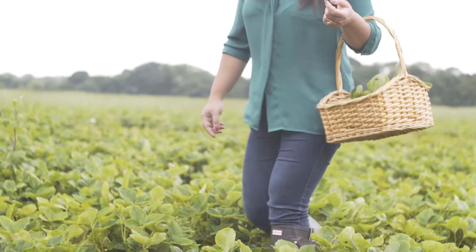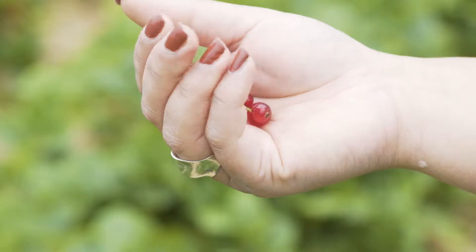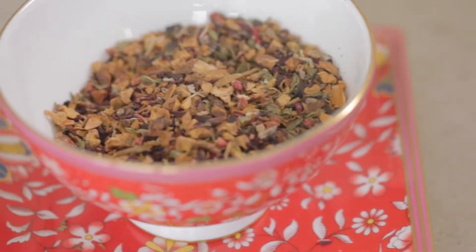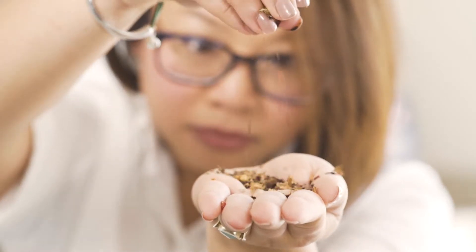Crimson Jewel is a celebration of nature's abundance and all that is juicy and sweet. A basket of red fruits, Crimson Jewel is a blend of cranberry, strawberry, apple, raspberry, mint, and hibiscus to give this brew a beautiful crimson color.